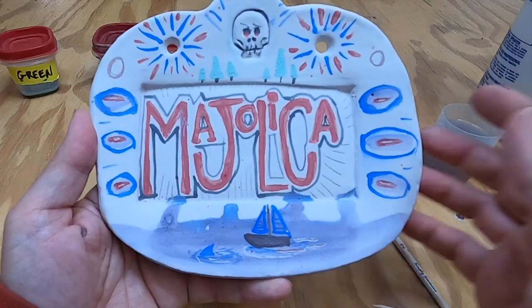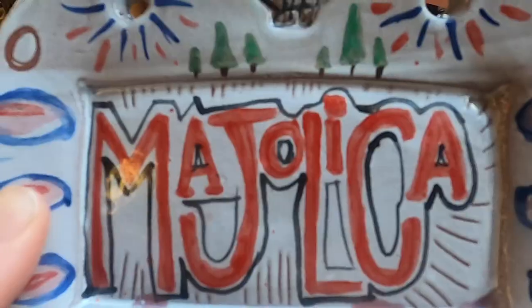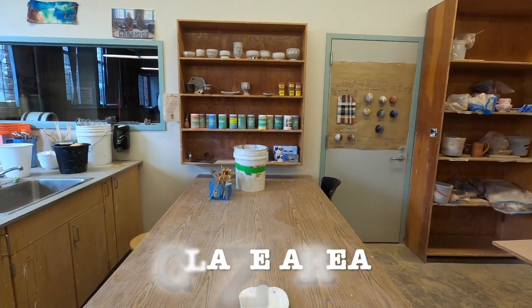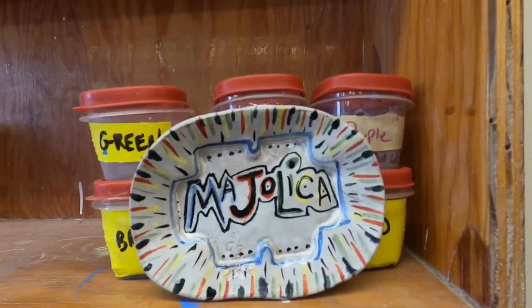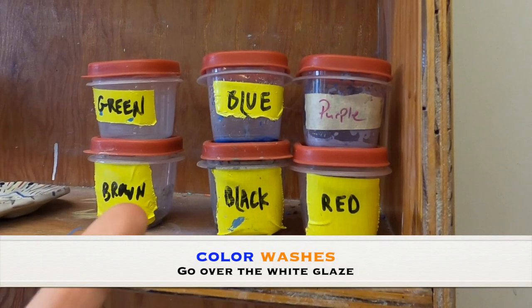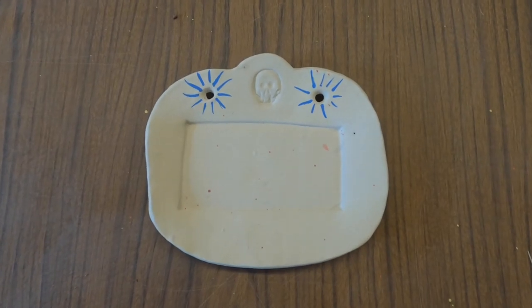Hello and welcome to a video demonstration on glazing using Majolica. This will be the final result. Remember I'm going to go fast here so you can pause whenever you need to. This is the glaze area and this is where the Majolica washes are located, right in room 109 of the Draven and Maynard building.